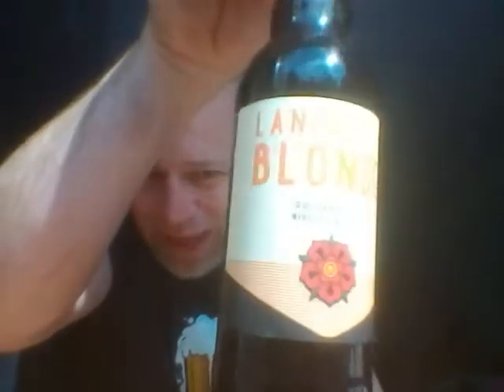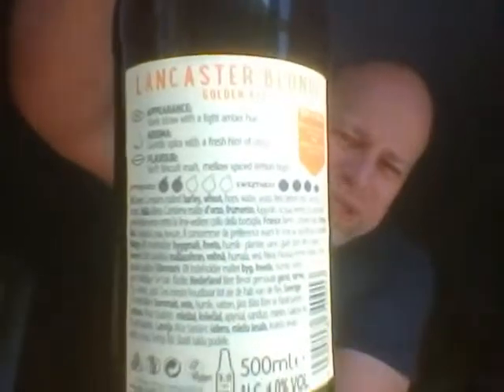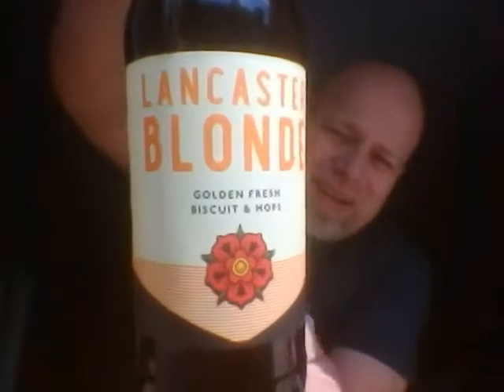There you go — bit of a razzle dazzle in the old sunlight there. There's the back side: 4% ABV. So, it's not saying any hops. It's saying it goes with Morecambe Bay sea bass or French onion soup. It's not saying anything really, just giving you the appearance, aroma, and flavour. So, cracking label.